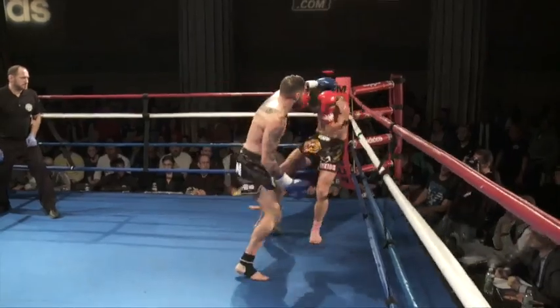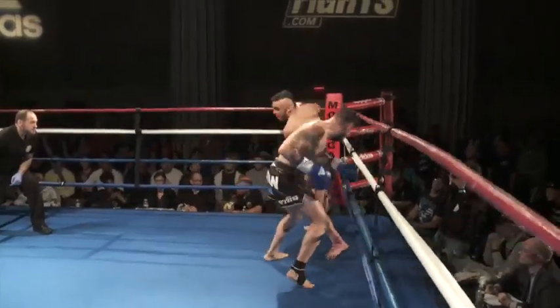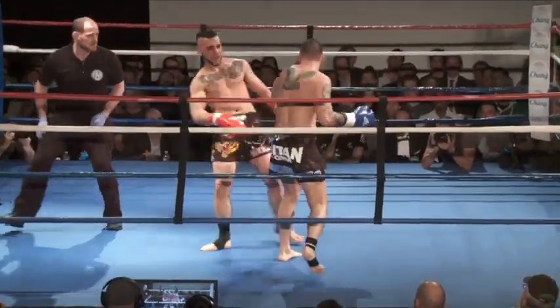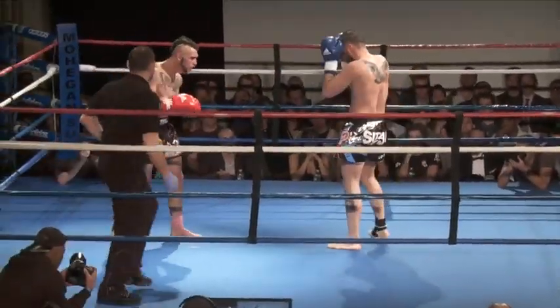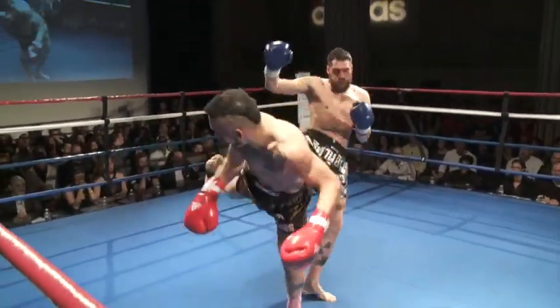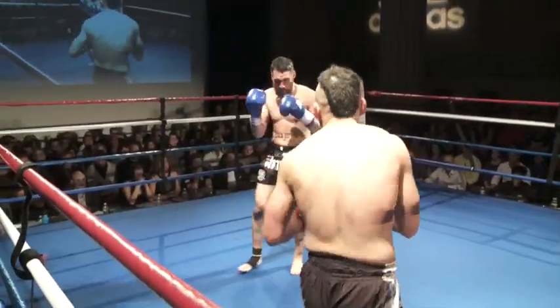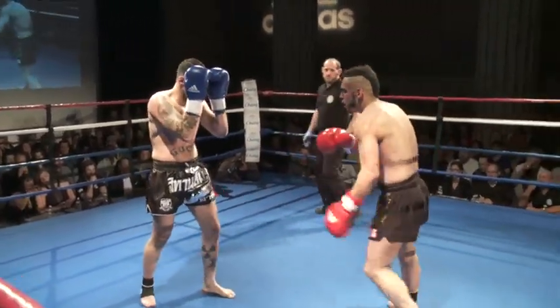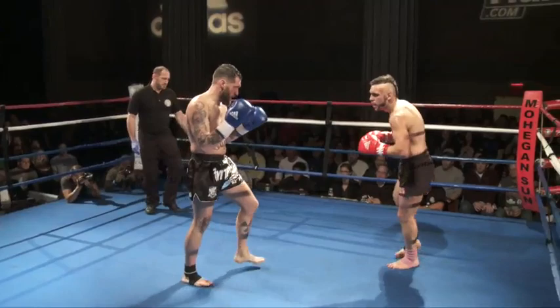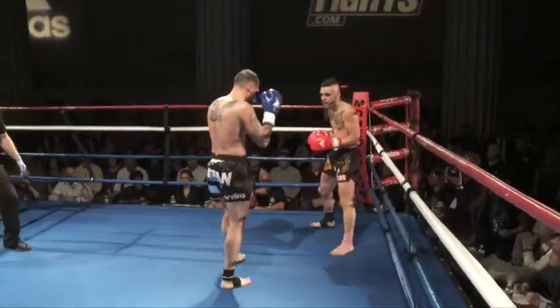Another checked kick. James doing a really good job there. Nice uppercut — checking the kick and responding with that beautiful uppercut. I like James' technique, I like Sturgos' footwork. Lands underneath the ribs — you can see he winced a little bit. That spinning back kick landed with his heel right on the ribs.